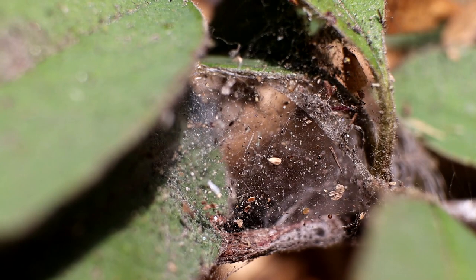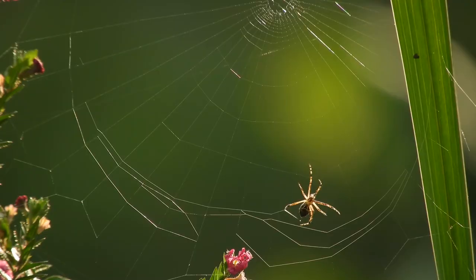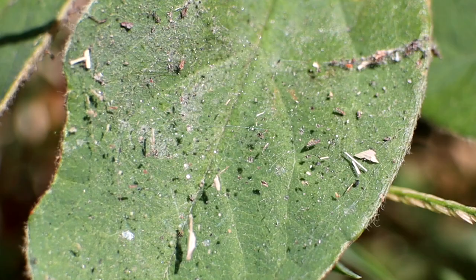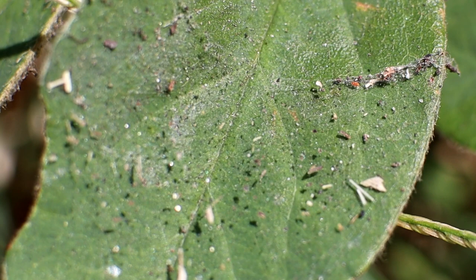Not to be confused with regular spider webbing, which is much larger and not nearly as dense. So if you see something like this, you'll need to act right away. First of all, if the webbing has formed on or between any of your leaves, you'll want to remove them as it's most likely also infested with eggs.